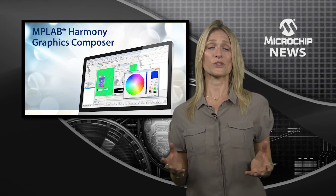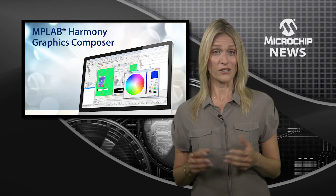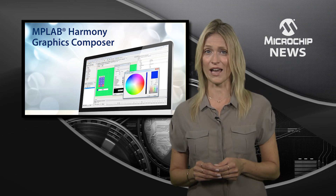Composer works with Microchip's free MPLABX integrated development environment and the Harmony Configurator. Together, these free tools enable you to create professional-quality GUIs for any PIC32-based design.